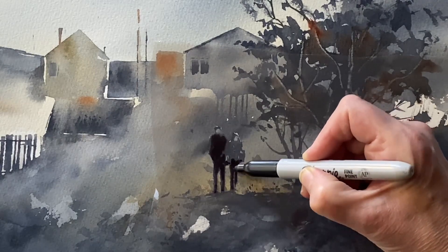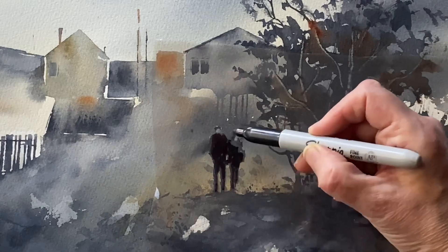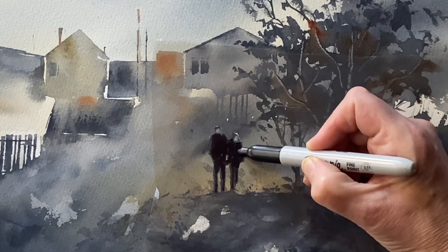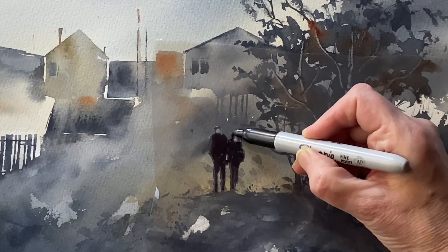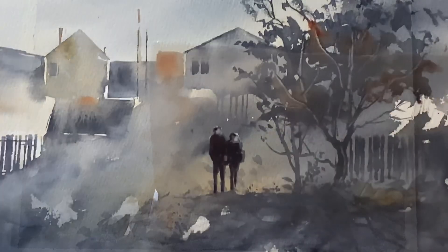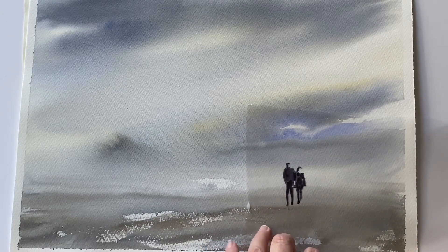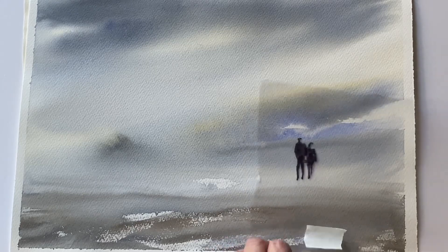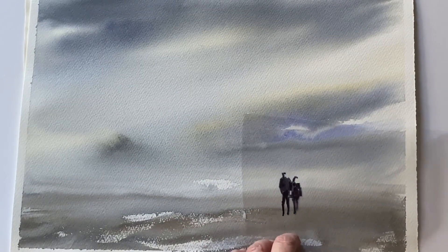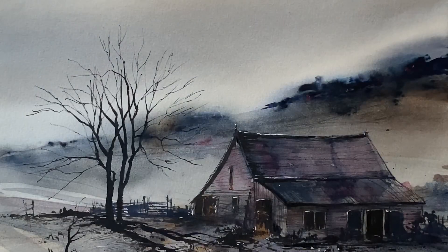Once I've done this I can do this again with other features and then keep these overlays in a folder or file and use them whenever I want to try out a figure or anything like that. You can build up a library of these overlays from your own work or your own resources. You can see here, placing the figures on the page, whether or not figures would work in the context of this background wash.